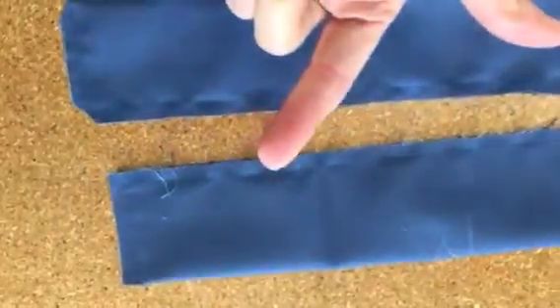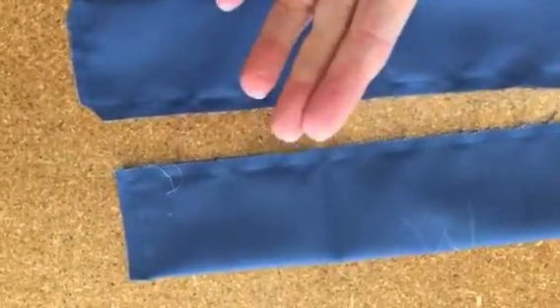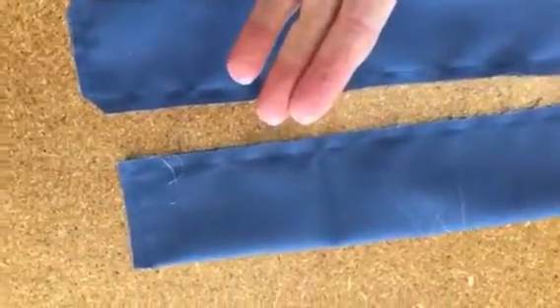Then I'll turn them inside out, press them, and then we'll top stitch them, and then we'll come back.